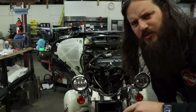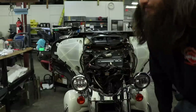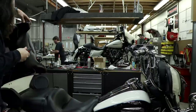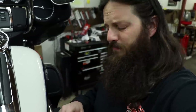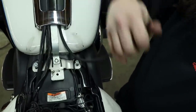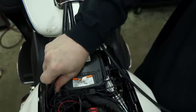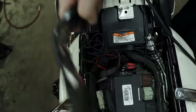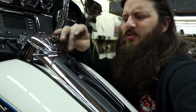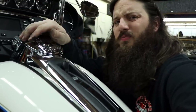Now that the fairing's off we can do the gas tank. Here's a quick tip: don't pull the whole tube up, just disconnect it right here. Everything underneath the center console — the fuel pump, vent lines, CB harness — all that stuff is disconnected from the tank. Four bolts and a fuel plug and we're out of here.